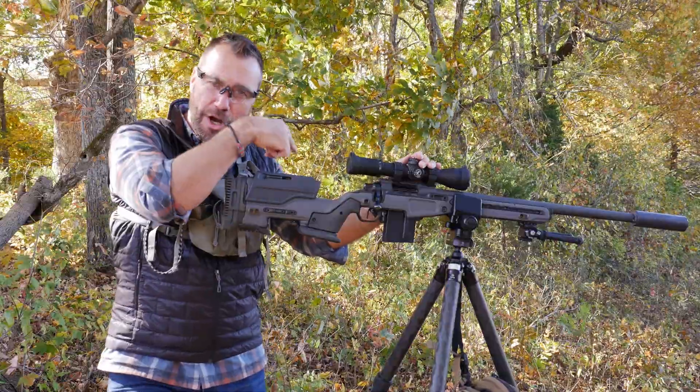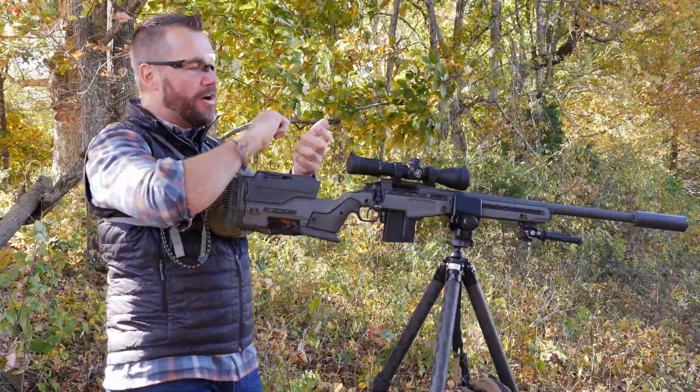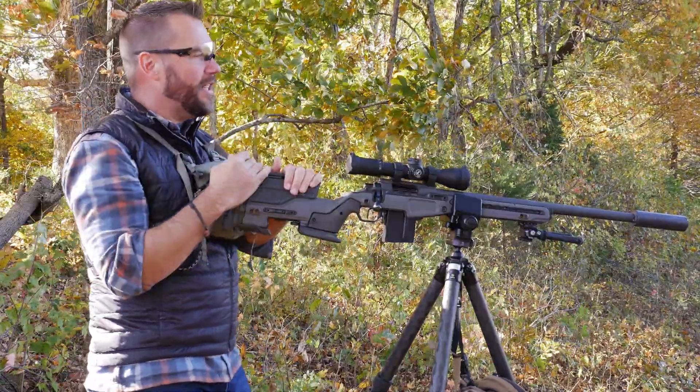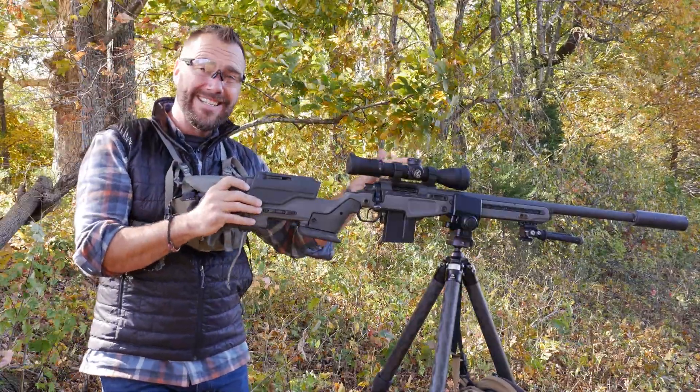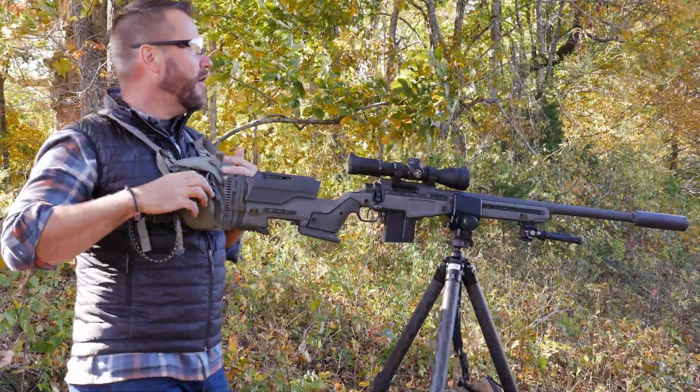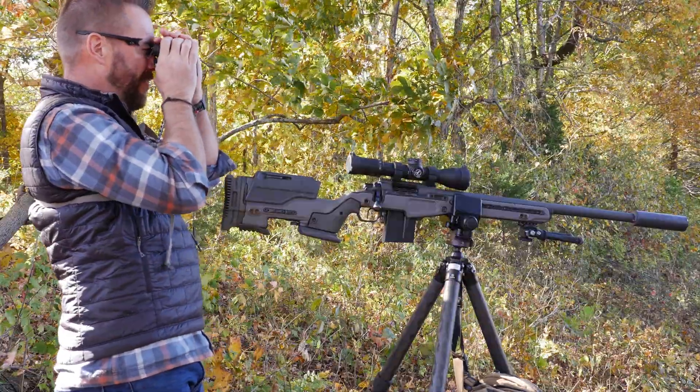I would then go ahead and write down the dope that I liked — pull out an index card, write down the distance, write down the elevation I need — and now I know that with this rifle and this ammo, at that distance, that's what I need to do to hit. Let's go ahead and move on to another target and keep putting this into practice.